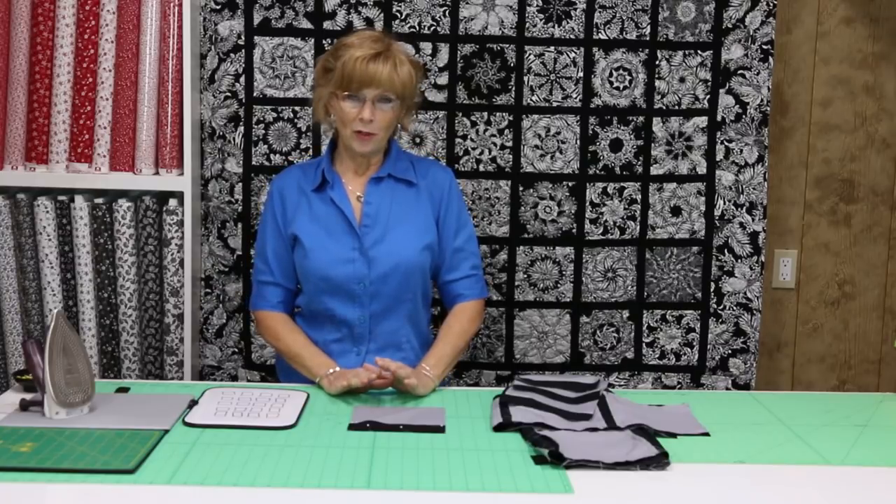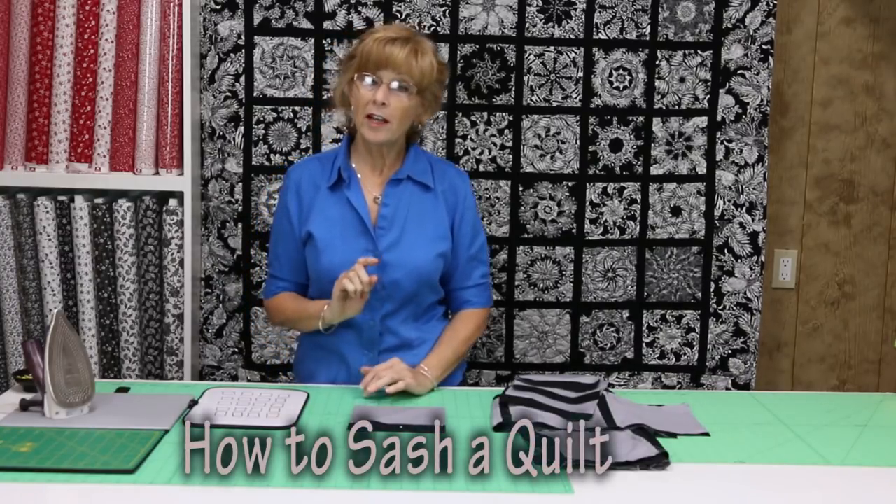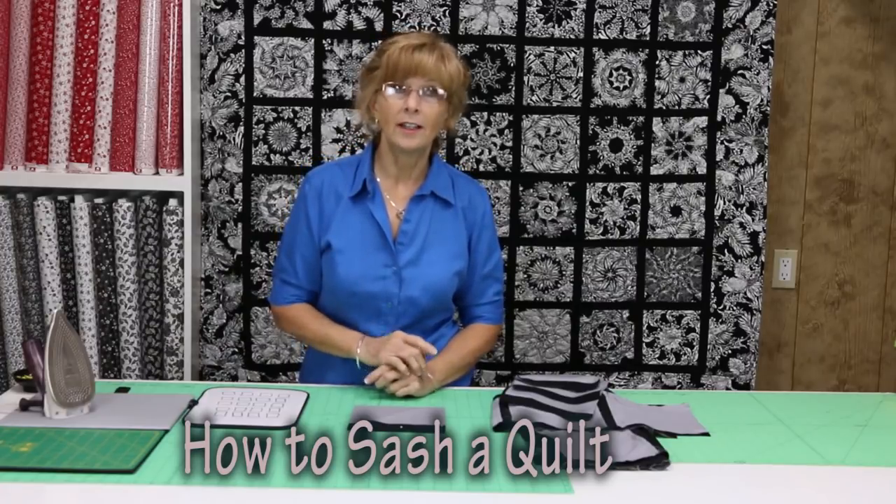Hi, thanks for stopping back out at the ranch. I'm Marie and this is Red Heart Quilts. Today I want to show you how to sash a quilt. But before I show you, I have a question: why do you want to sash a quilt?